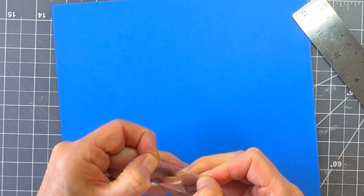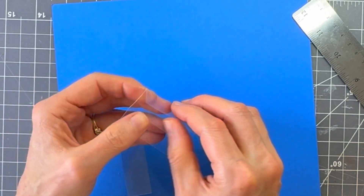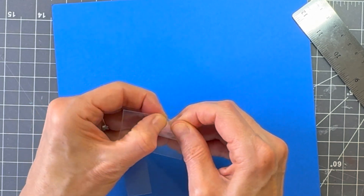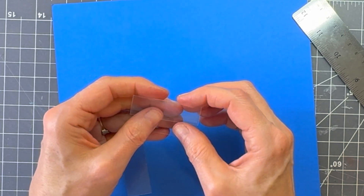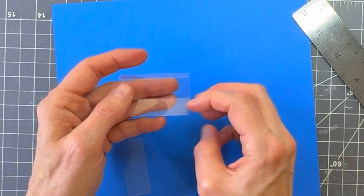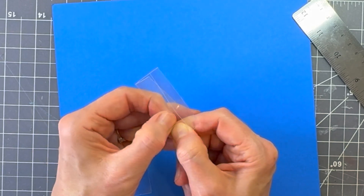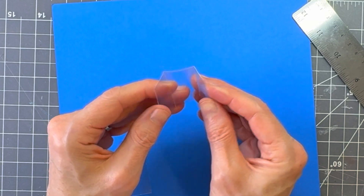Fold it and make a nice crisp bend using your fingernails, going back and forth slightly if needed. If it comes off, it's not a big deal — you can put glue along there and put it together, and the trim will cover up any mistakes. Once both sides and the back are done with nice crisp folds, the door stays separate to deal with later.